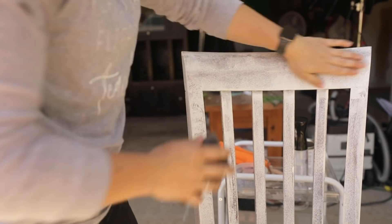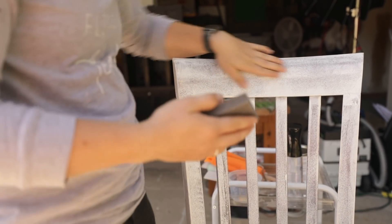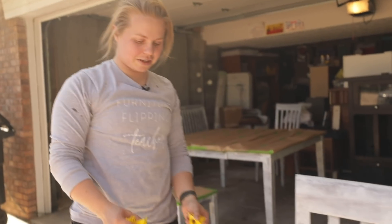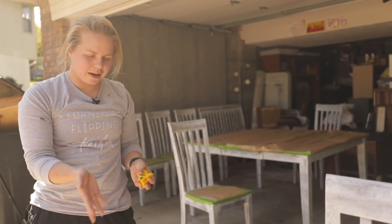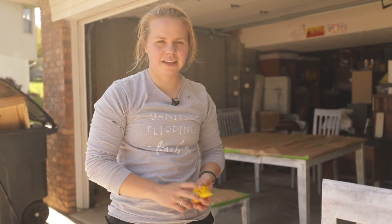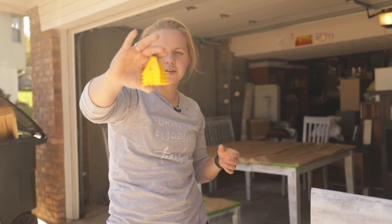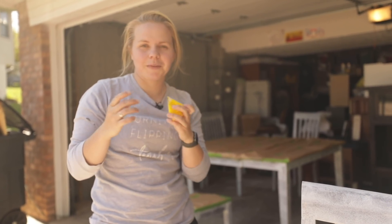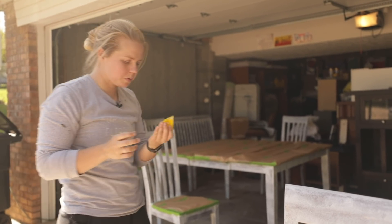The sanding sponge is just going to smooth out the primer and make sure we don't have any bumps. I put the chair on painters pyramids so I can get all the way to the edge without getting it stuck, allowing full coverage. I'll link these in the description — they hold a lot of weight if you use them right.